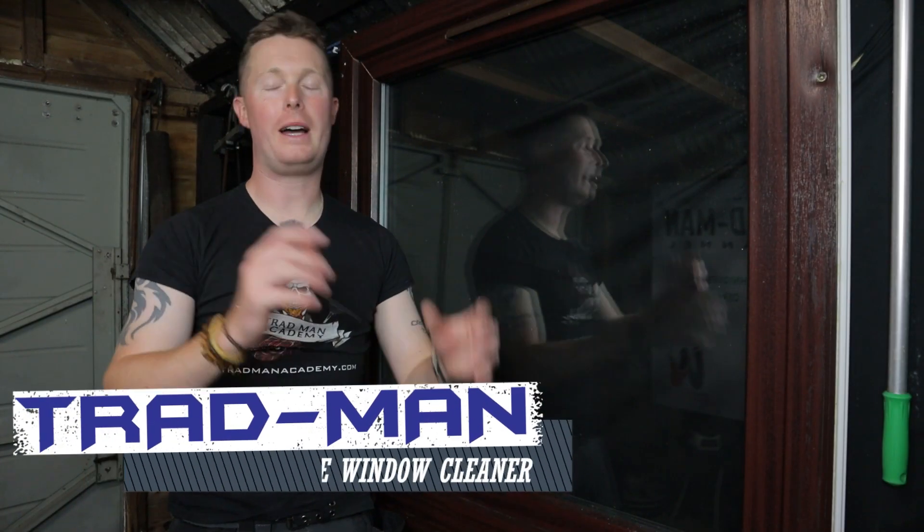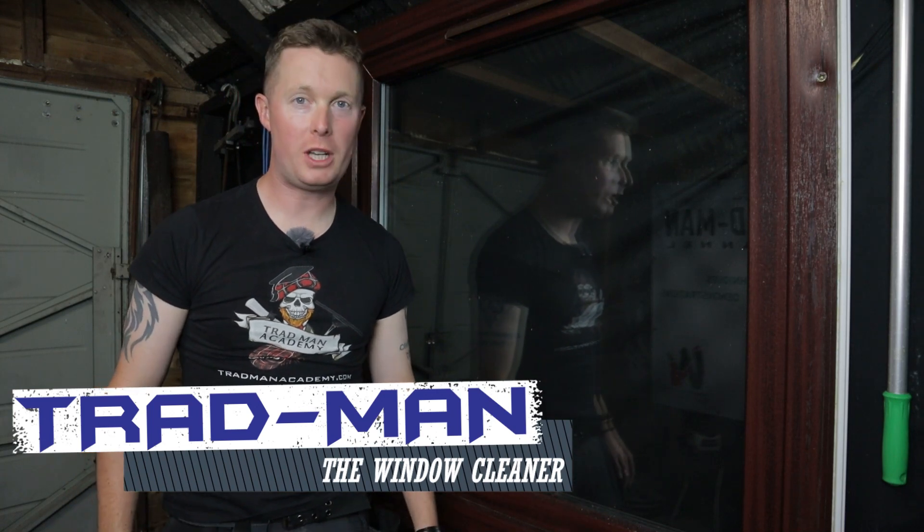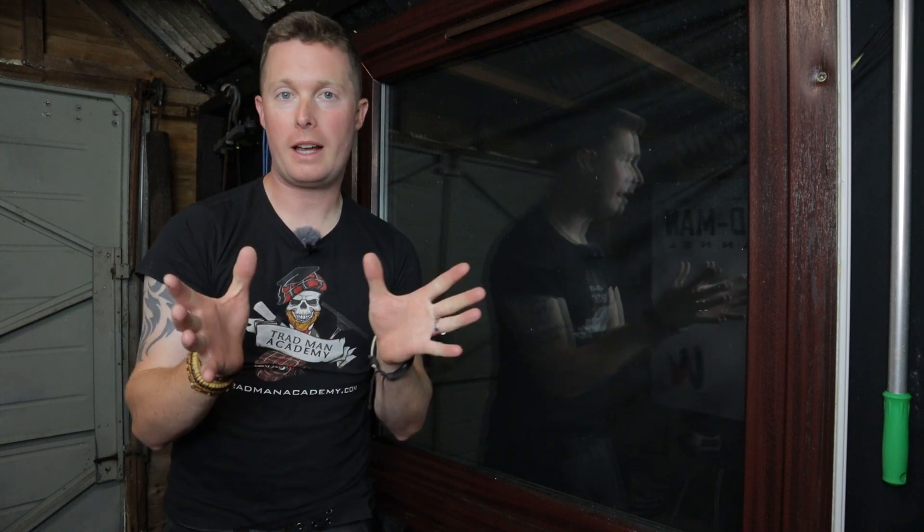What's up squeegee slingers and waterfed pole wiggling wagglers, welcome back to the Tradman Academy YouTube channel. Sorry it's been a little while — life has been absolutely manic of late, so sorry again that we have not managed to get many videos uploaded on the channel, but hopefully get a few more churned out over the weeks ahead.